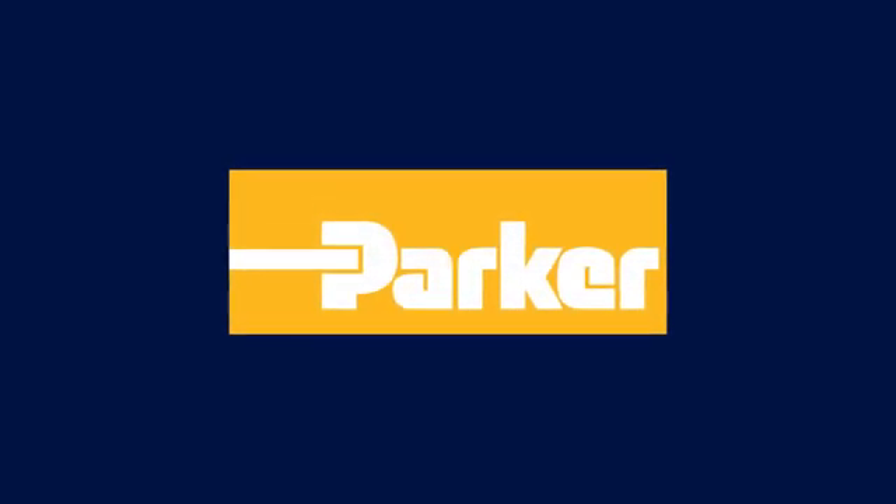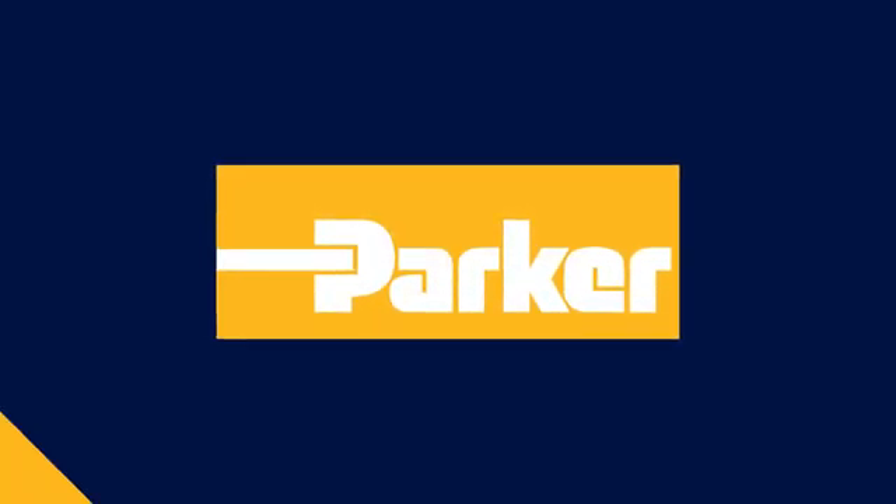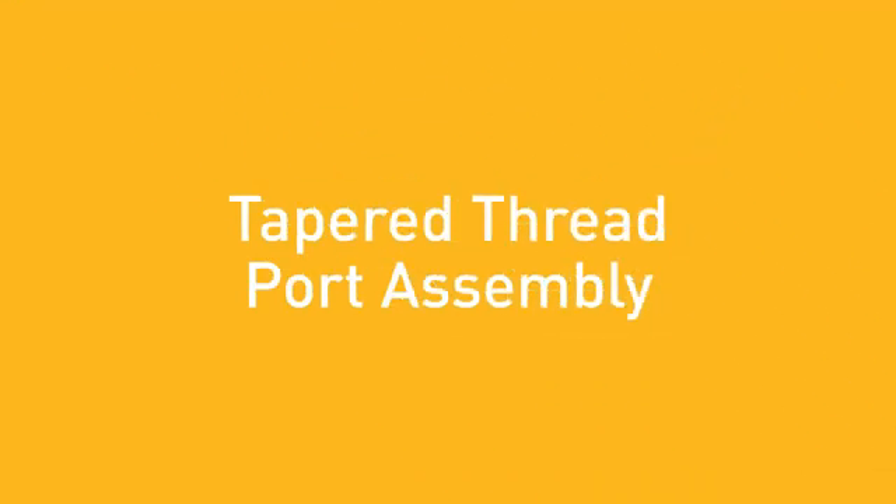In this video, we'll be showing and discussing proper assembly, installation, and inspection techniques for fittings with tapered threads.